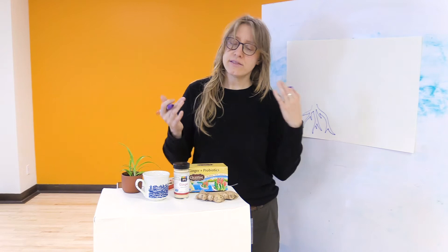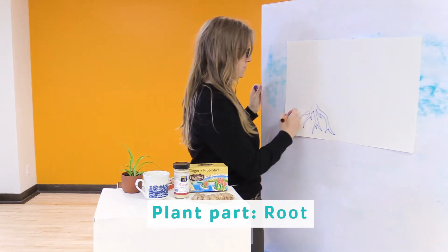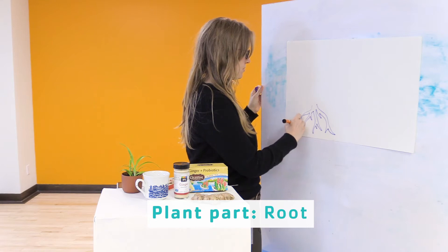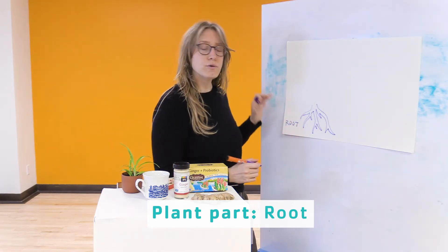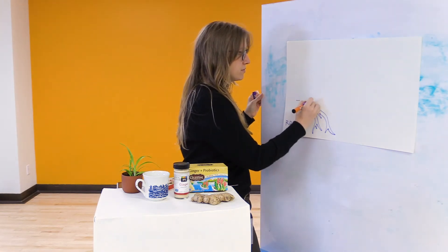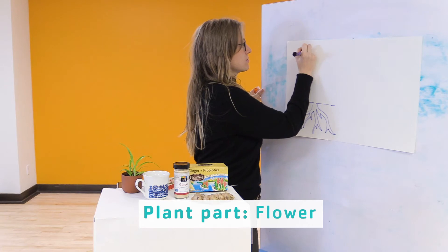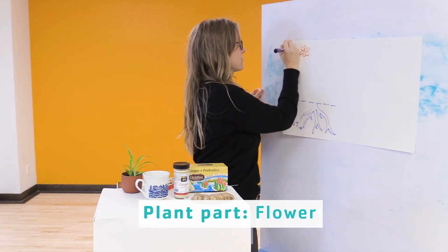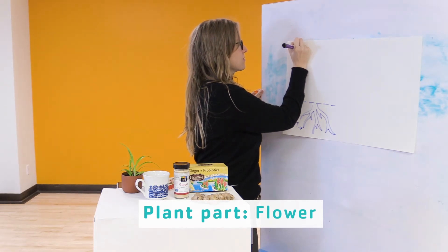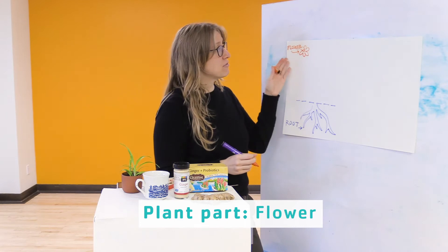If you don't know what part of the plant your tea comes from, we can do a little investigation. We notice the root - R-O-O-T. The root of the plant grows underneath the surface of the soil. It grows in the dark. We also talked about the flower - F-L-O-W-E-R. The flower grows above ground.